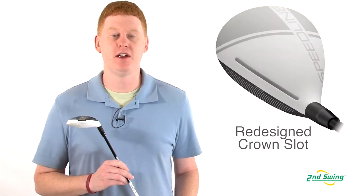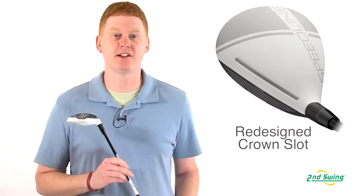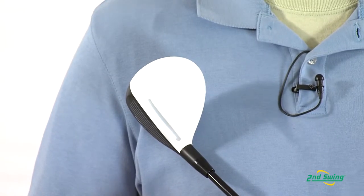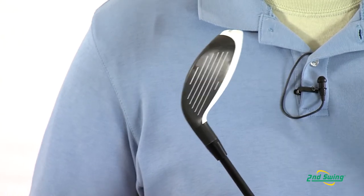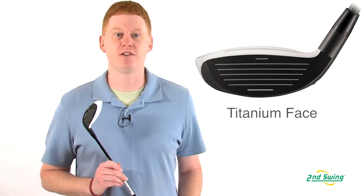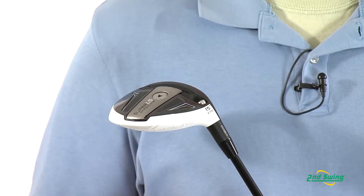Hi, this is Jay with Second Swing Golf. We're here today to talk about the Adams Super LS fairway wood. This model they've redesigned the crown slot for improved launch. This model offers a multi-material compound construction that features a thin titanium face. This allows for a lower center of gravity and more distance.